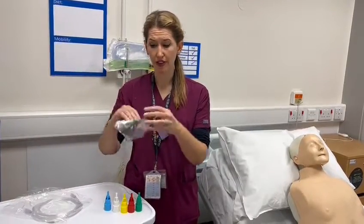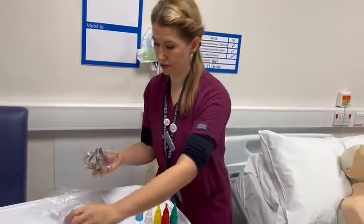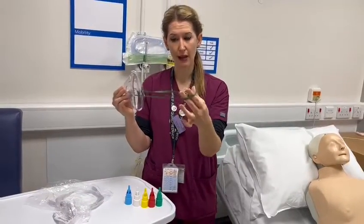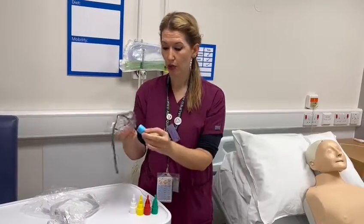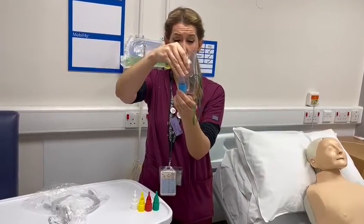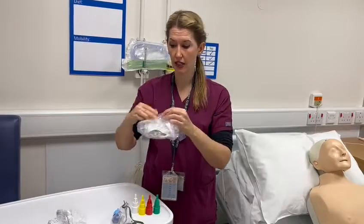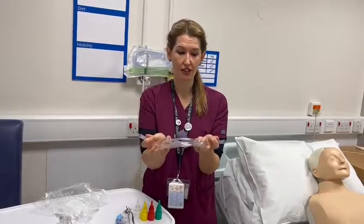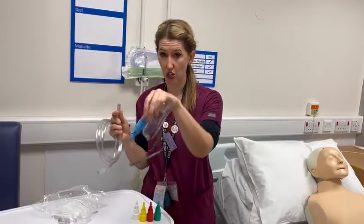I will then get my simple face mask. I will open that up. You'll see that you've got a green string elastic band that will go around the back of the patient. I will then get my blue one and screw that onto the bottom — you literally just push it on. I will then get hold of my oxygen tubing. The oxygen tubing is the same at both ends, so it doesn't matter which end you attach to the bottom of your Venturi device.